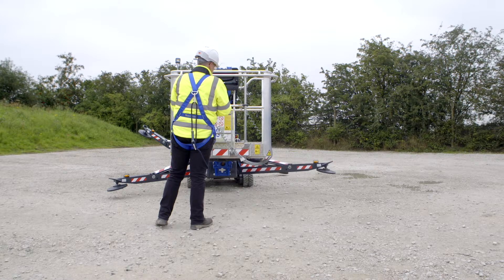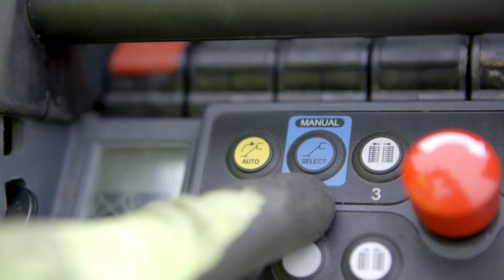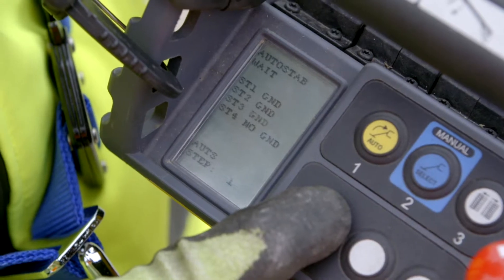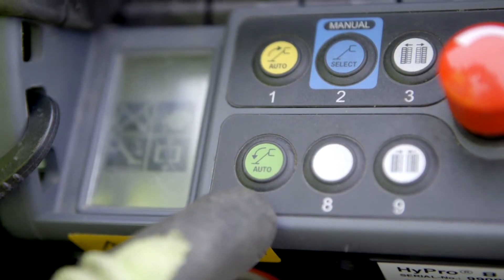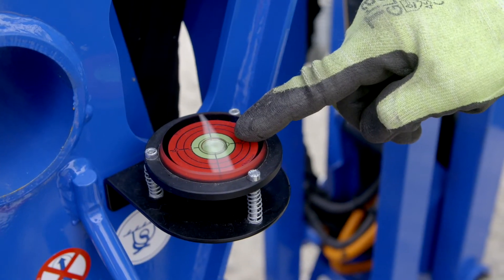Individual operating of outriggers is available by pressing the blue manual button repeatedly until the display indicates the number of outriggers you wish to operate. Then use the yellow and green outrigger buttons to either lower or raise the outrigger. Use the level indicator to assist manual setup.